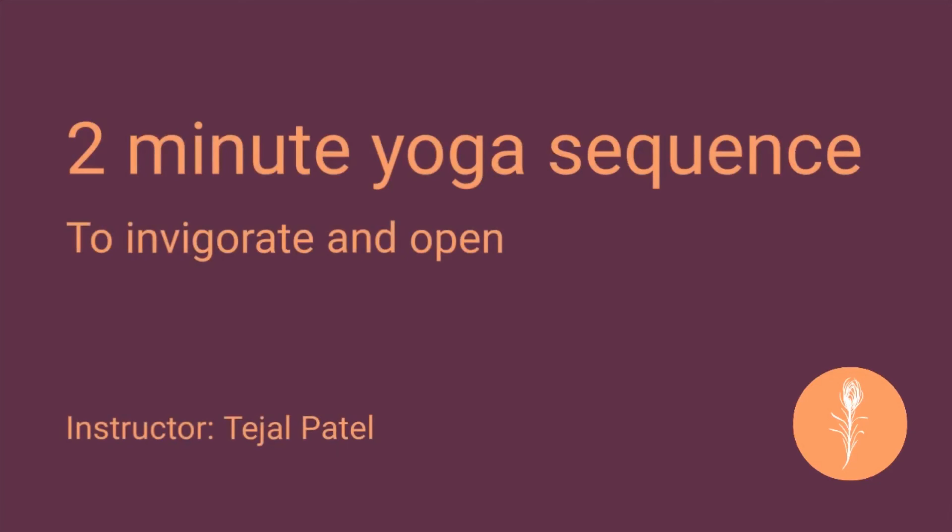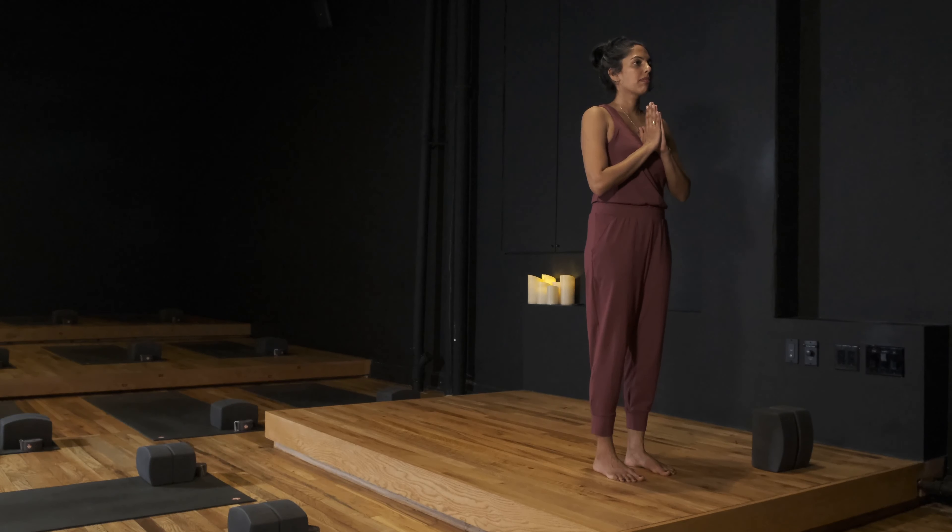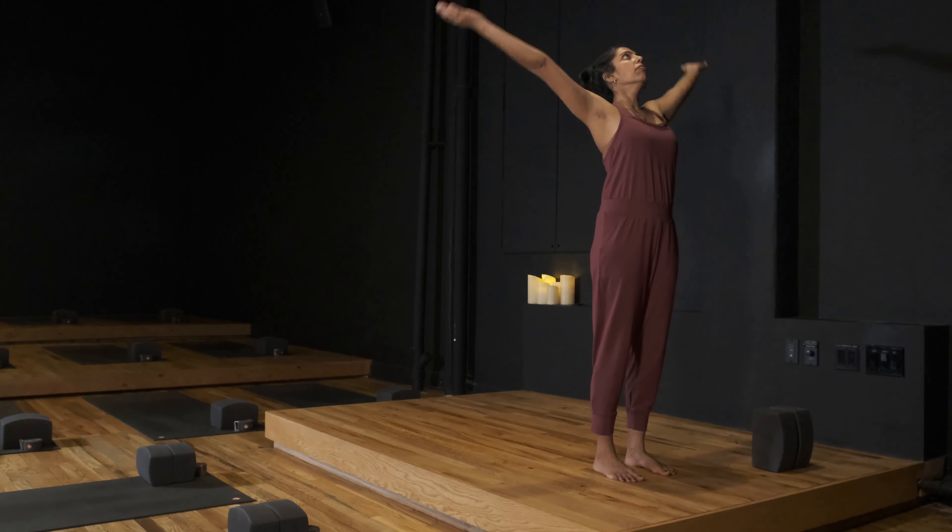Stand tall in mountain pose. Place the hands at heart center in Anjali Mudra. Feel your feet, all 10 toes, pressing down, spreading through the heels and the pinky toe lines of your feet. Deep breath in, heart rises. Exhale, release the arms.